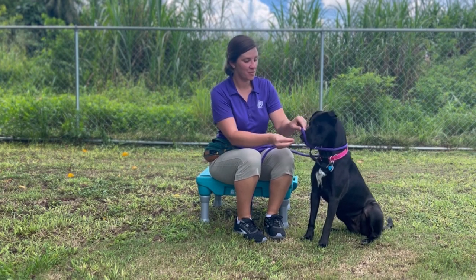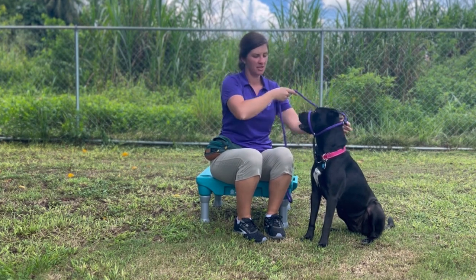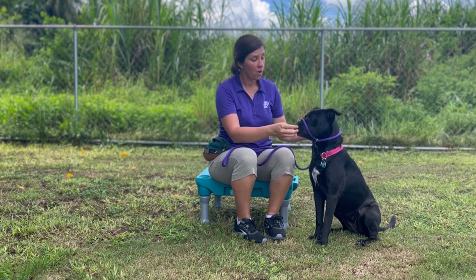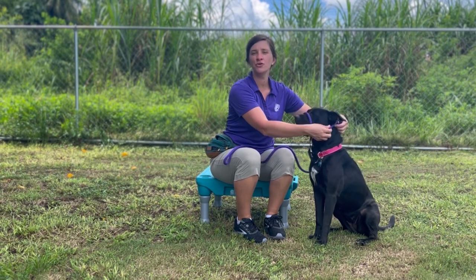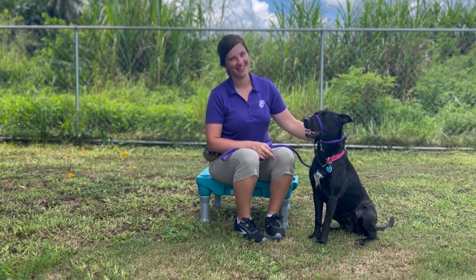Once the leash is on the dog's muzzle and the dog is accepting it and happy about it, we can slide the black tab down to prevent it from falling off. We want the nose piece secure but loose enough that they can fully open their mouth and pant — we don't want any pressure. You should always be able to fit a couple fingers underneath, and your dog should not feel any pressure once the black tab is tightened.